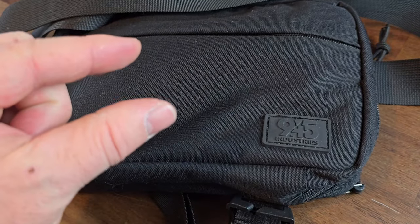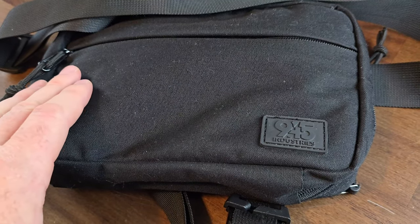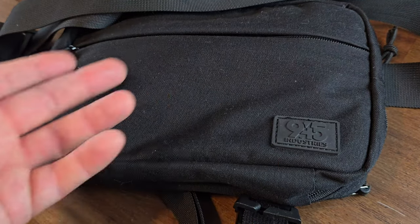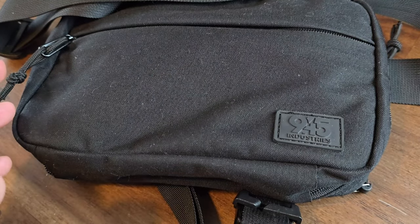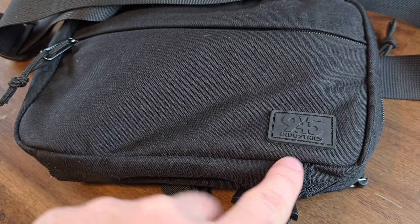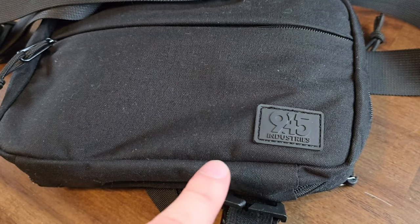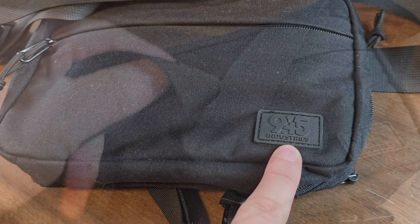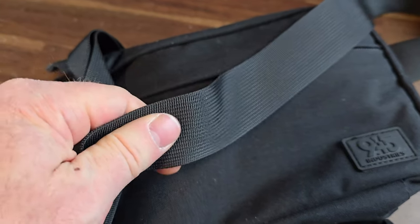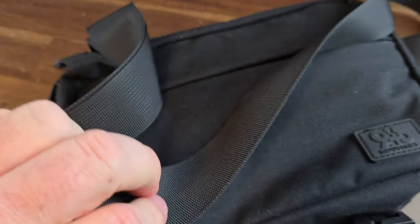There are a couple of things that I would like to see addressed by 945 Industries. The first is really just a request: if 945 Industries is trying to make this pack as concealable and discreet as possible by removing the Velcro and only releasing it in black, then why not make the 945 Industries logo removable? It is currently sewed on. It wouldn't be bad to be able to remove it and maybe put something else in its place. Next up is a complaint from my wife, who carries the smaller compact 945 Industries with her SIG P365 XL Rose.